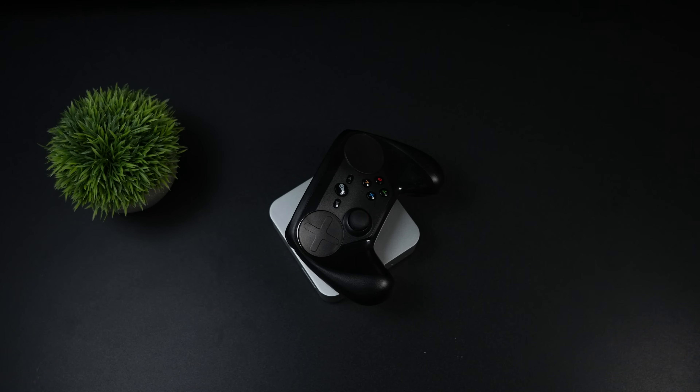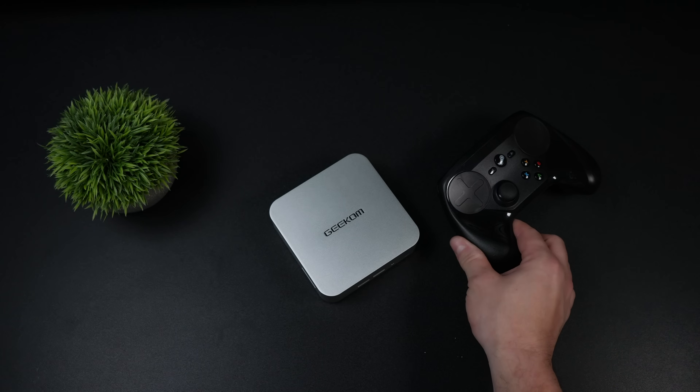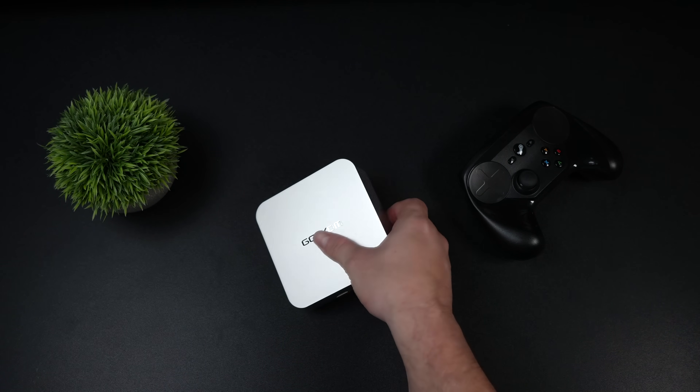As you can see it's not much bigger than the official Steam controller, and this does come with a VESA mount so you could actually mount this on the back of a monitor, TV, under a desk, or on a wall. With this thing being so small you can pretty much put it anywhere.